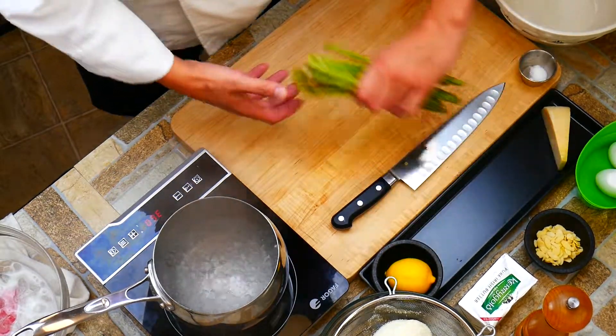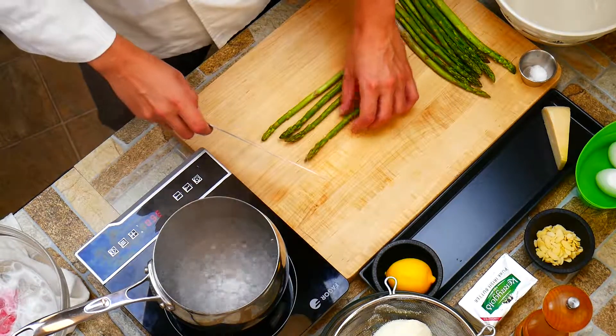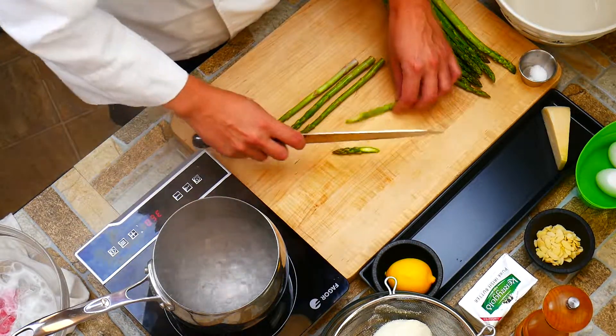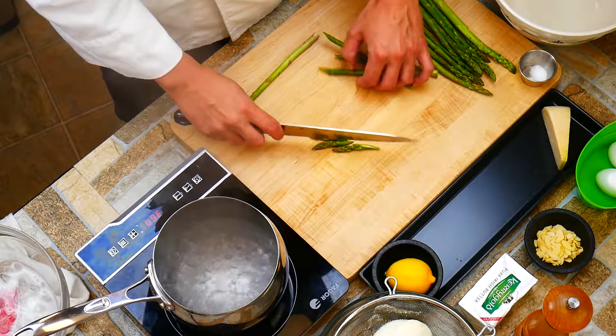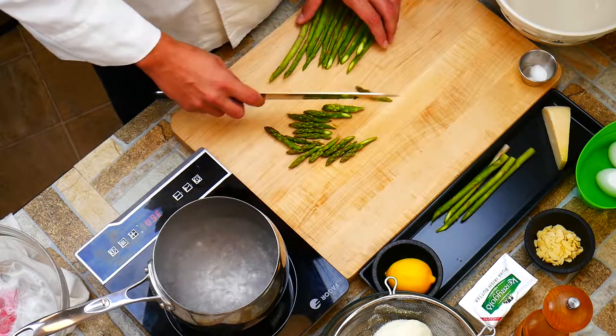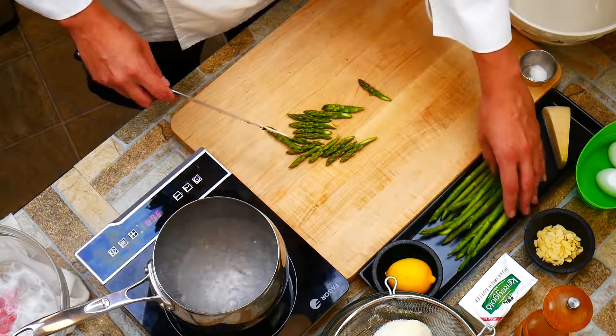First we're going to take our asparagus and cut it on the bias, which is going to give us a nicer presentation. We're just looking for the tips right now — we're not worried about the rest of it. You can save that for another evening dish. So we're cutting at about a 45-degree angle.